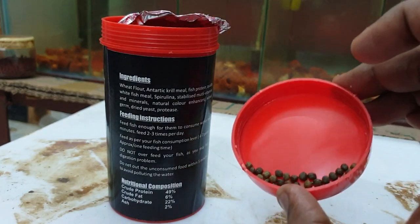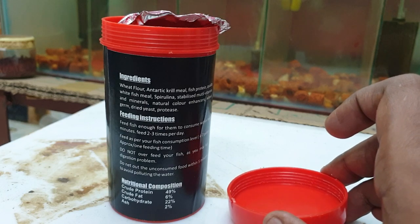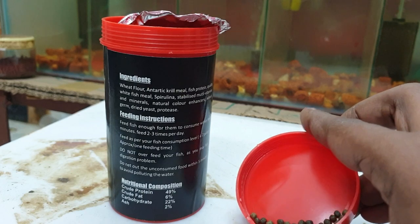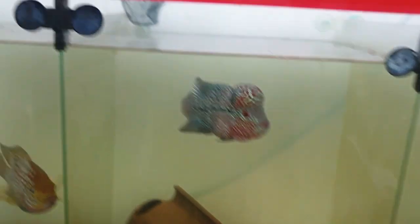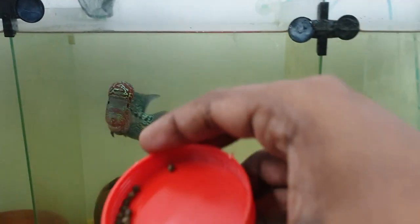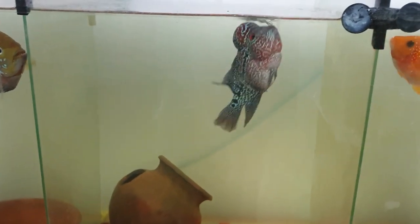Friends, I am going to feed the fish now. How does the fish need it? So I am going to feed the fish. When you feed the fish, you will see good intake and no problems with the fish.